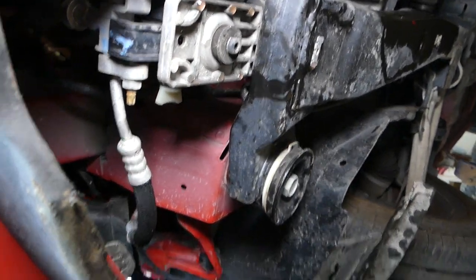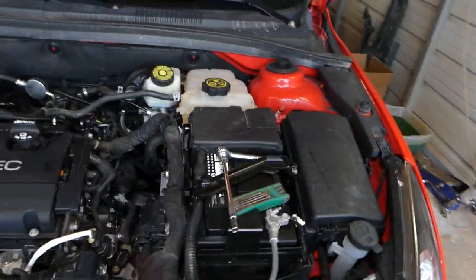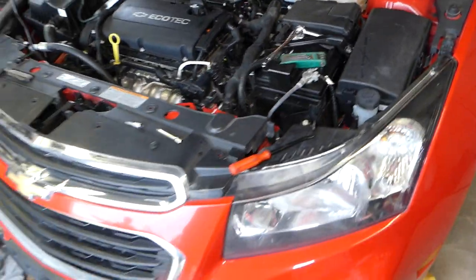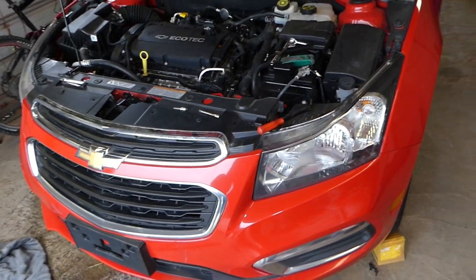If you open it just a little bit it will start leaking everywhere, but if you remove the whole thing the coolant will come out. You have to open the coolant overflow bottle cap a little bit, because otherwise you'll create a vacuum and it won't come out — but if you open it too much it will come out too fast. That's it guys, hopefully the video is helpful. Please hit that subscribe button for more videos, and see you next time!